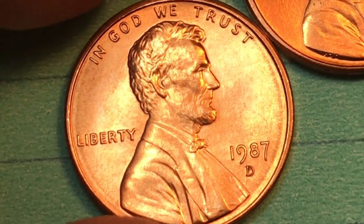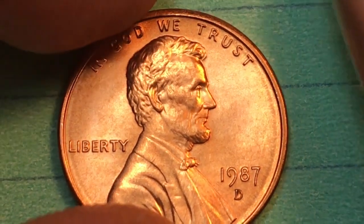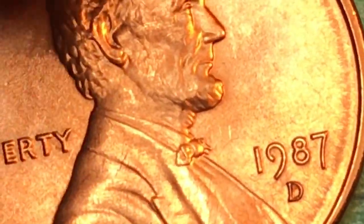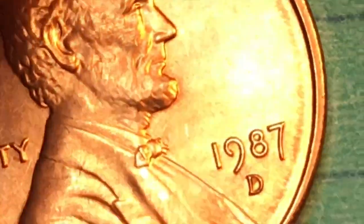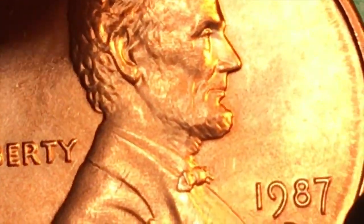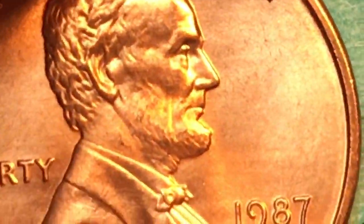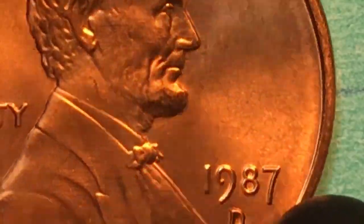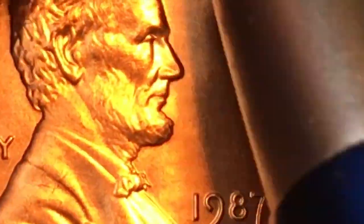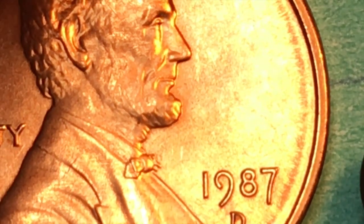In 1987 we also have the Denver mint pennies. The Denver mint penny — right here — you can tell by the D. It's a little funny-looking D, but it's not an error, it just came out a little strange. The bow tie is not quite as good on this one, and the detail in the face is not quite as good, even though this came out of the same uncirculated mint set. They take the coins from the Denver mint and the Philadelphia mint off the end of the line and put them into the uncirculated mint sets together.